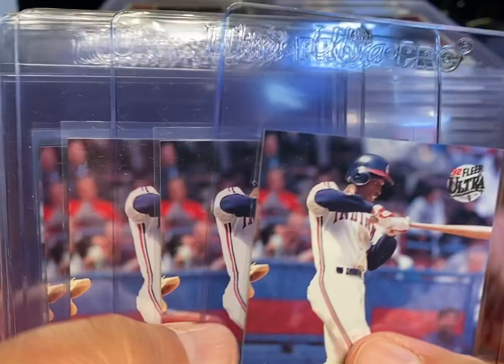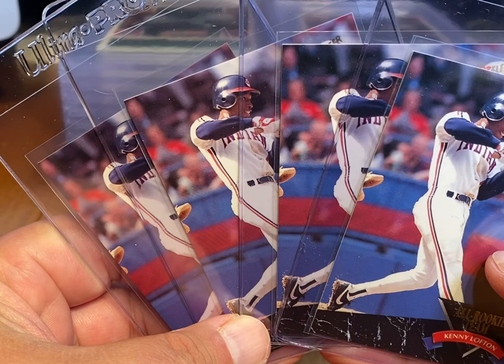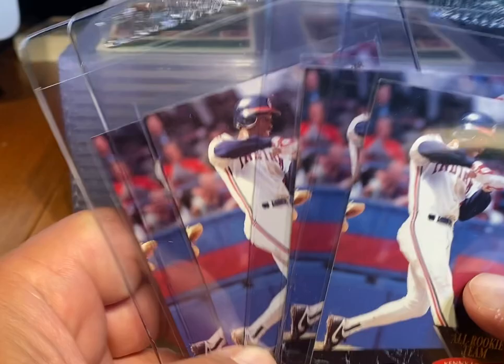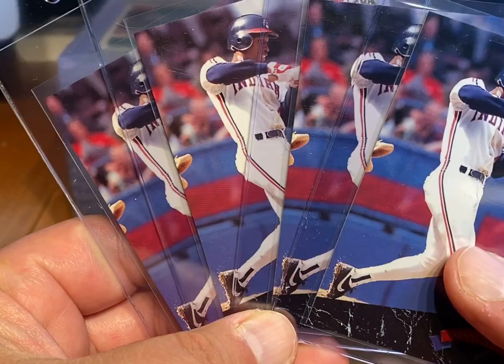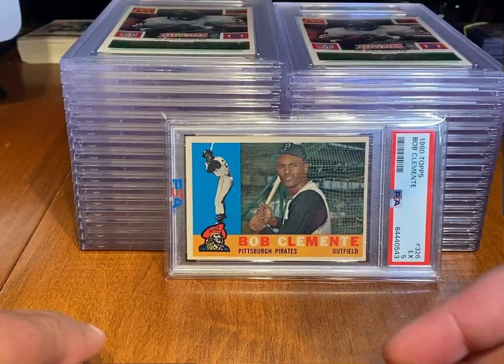In terms of Series 2 for the 92 Fleer Ultra, there really isn't a whole lot else out there with the exception of the Lofton All-Rookie. Four in 10 boxes — that's a pretty low insertion rate. Not even one every other box. So I'm guessing this card in a 10 has got some value to it, especially if he makes the Hall of Fame. I'll leave those aside for now and probably won't get them graded right now.